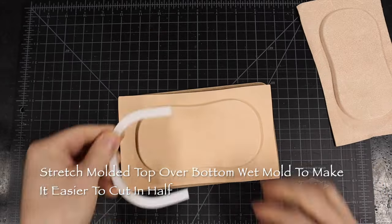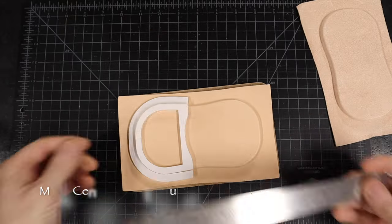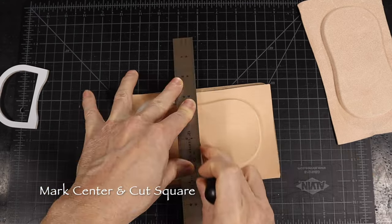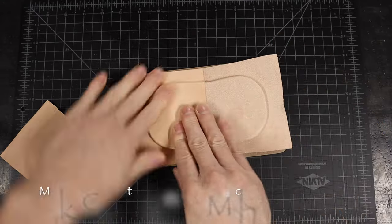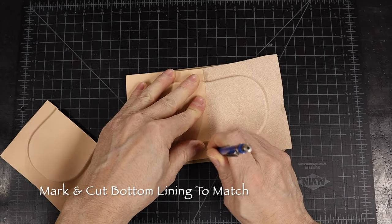Since the inside pocket molds were made to make two, the MDF molds I made were great to stretch the leather tight, so it was easier to cut the parts in half with a straight line, and a center finding ruler makes it easier to measure.